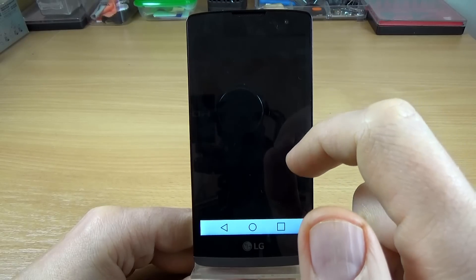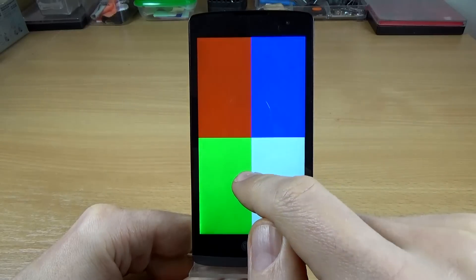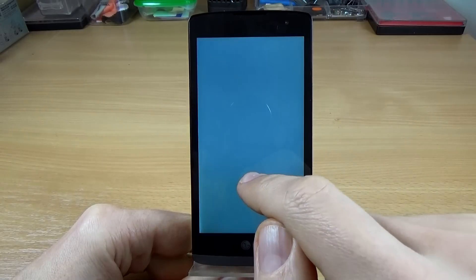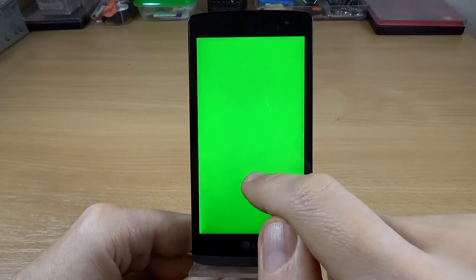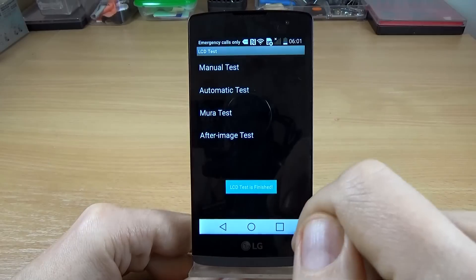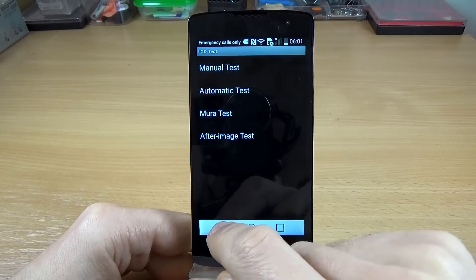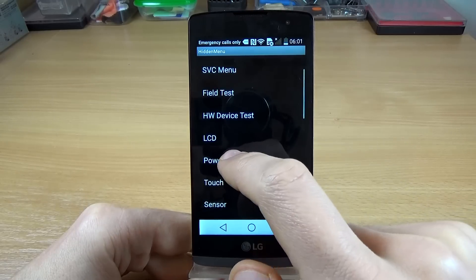Let's click on manual test and now click on the display — this is the LCD test. The LCD test is now finished.